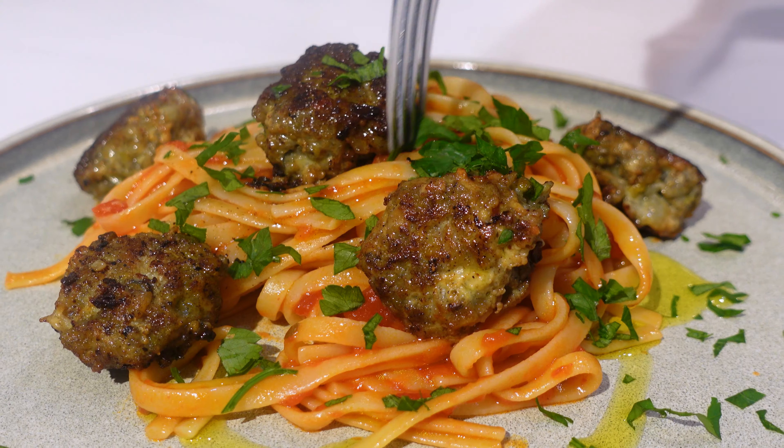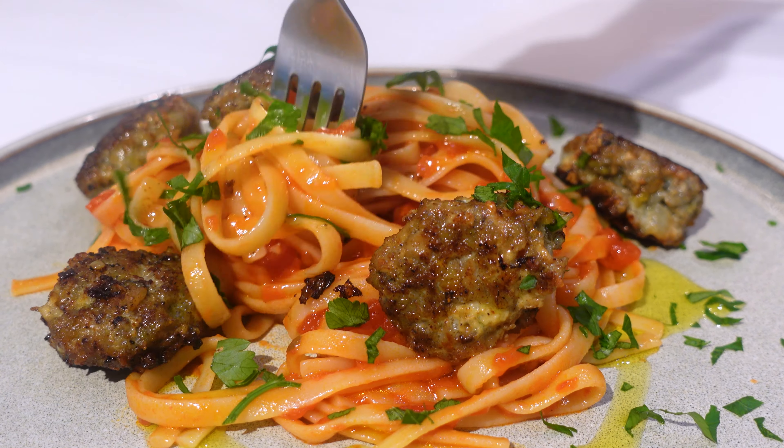A Kiwi delicacy today — pāua meatballs with a tomato sauce and spaghetti. Doesn't get better than that, and I've got some helpers. Let's get cracking.